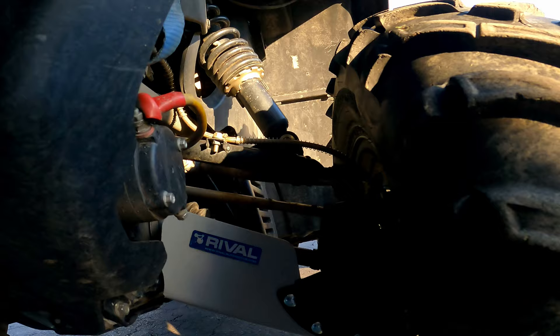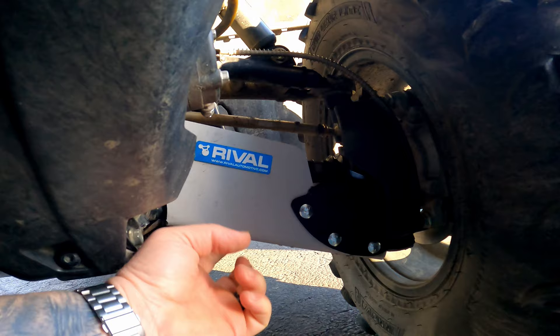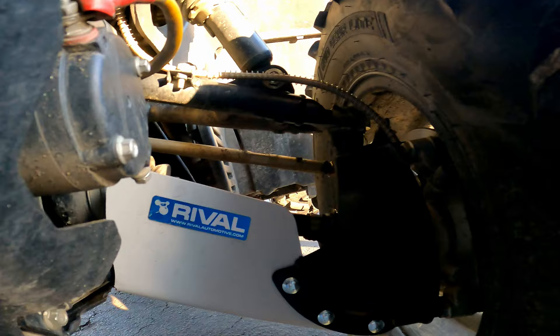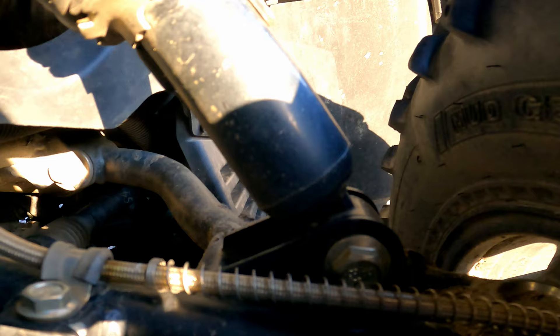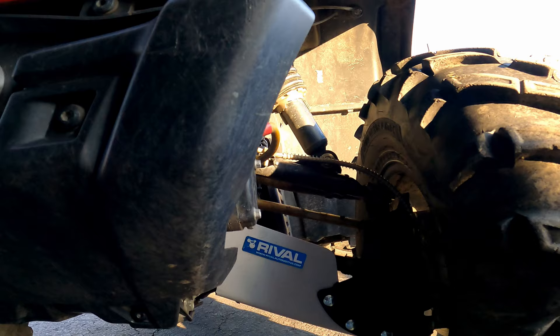What I want to show you is down here I ended up installing these Rival A-arm armor pieces. I'm not sure what this extra plate is — the guy said it's new, they just added it. They are really well made. I will say they were not the easiest to put on. You can see there's a bolt, and I'll show you on the other side there's a hanger. The front set was pretty sure $103.